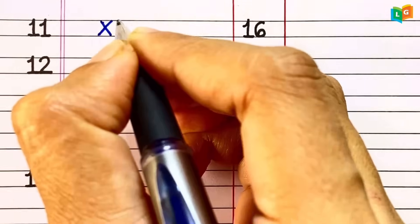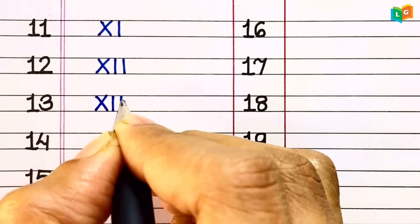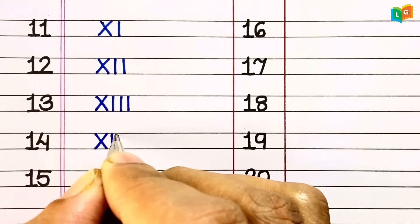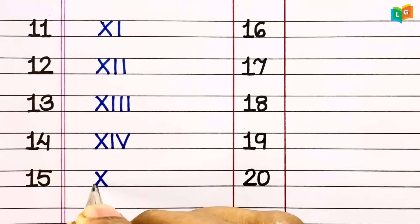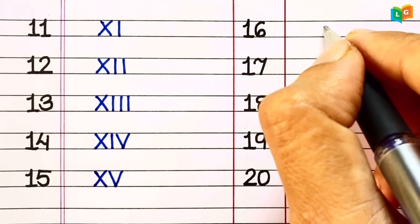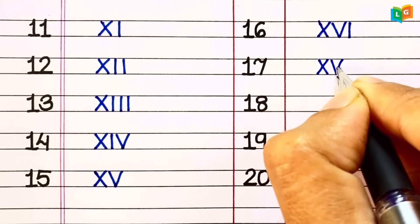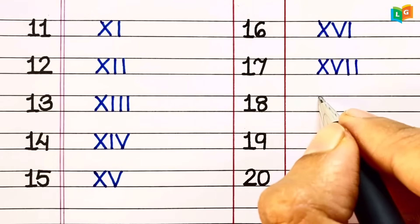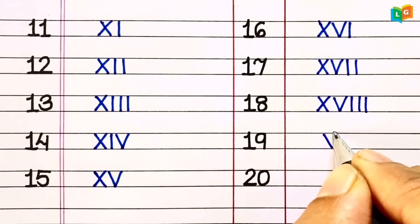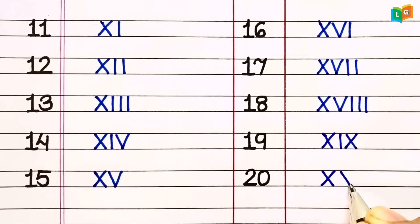11 = XI. 12 = XII. 13 = XIII. 14 = XIV. 15 = XV. 16 = XVI. 17 = XVII. 18 = XVIII. 19 = XIX. 20 = XX.